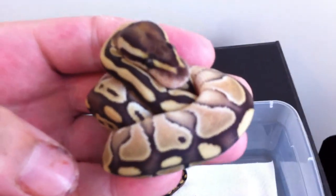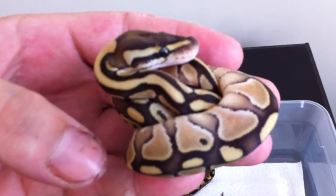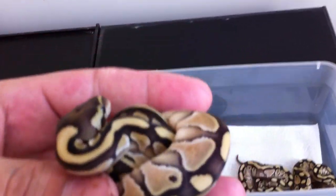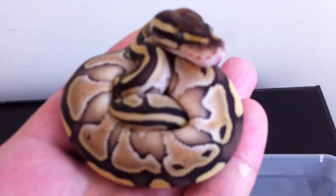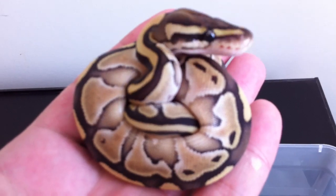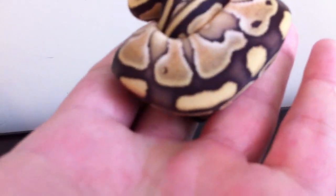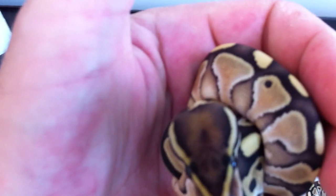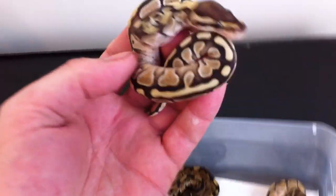Definitely not pastel butters - just butters. I've seen a couple vids of pastel butters right out of the egg; you definitely know when you got one, that's for sure. But the butters turned out really nice. Still got some nice blushed out backs, like even the head's a little bit blushed. That's butter number one there, butter number two.